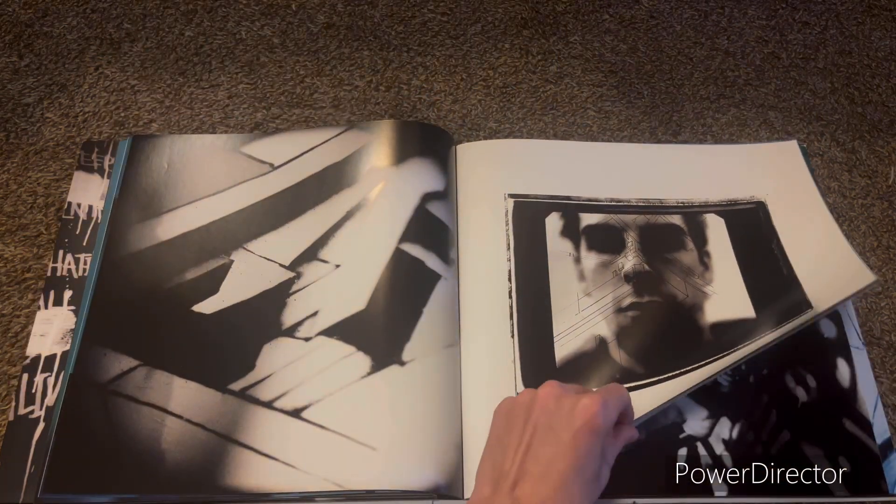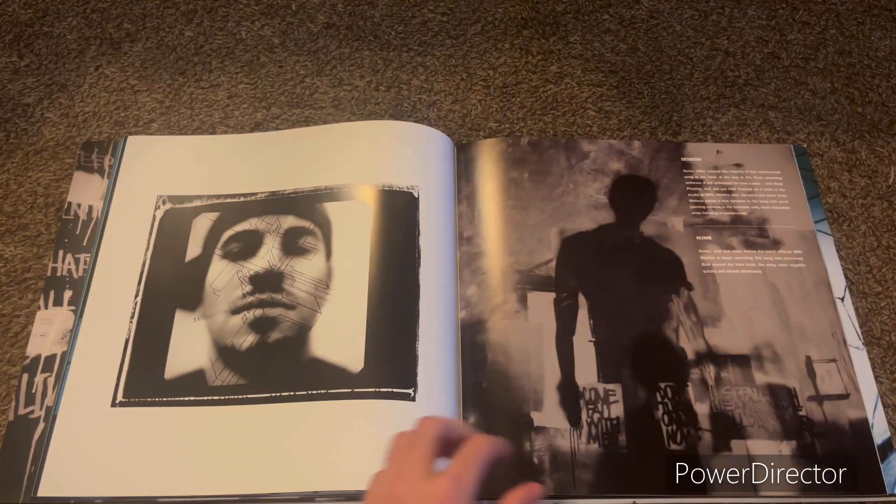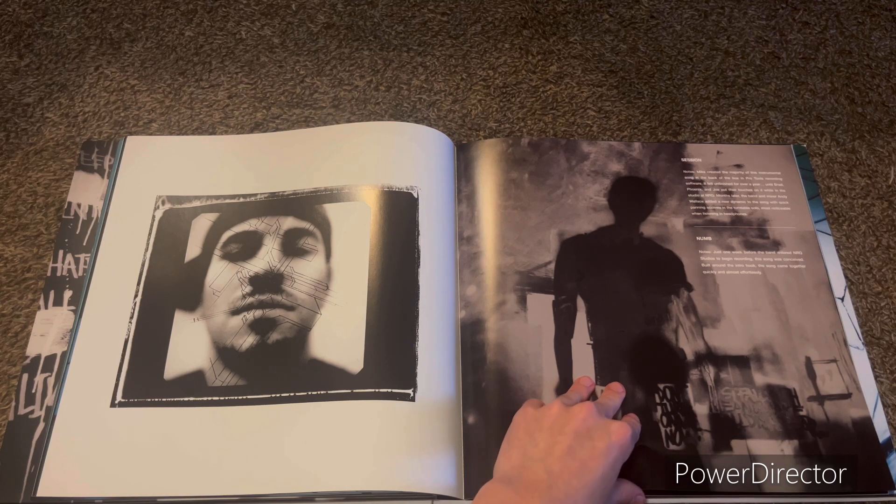From the Inside, Nobody's Listening, Session — those are in there too. And here are notes.